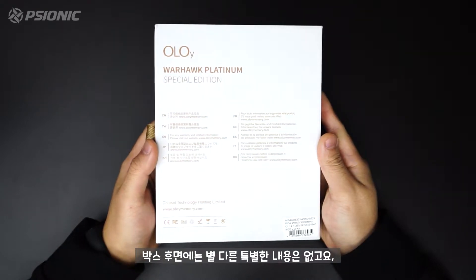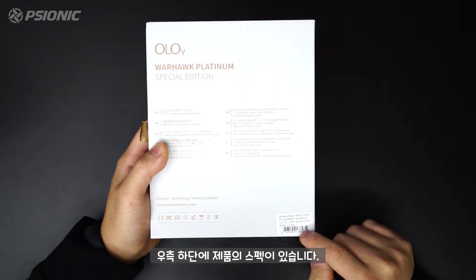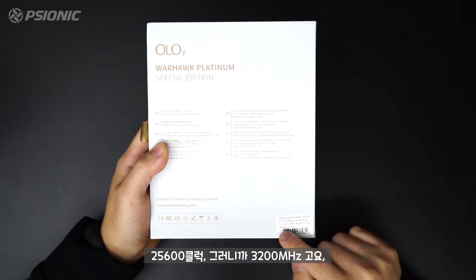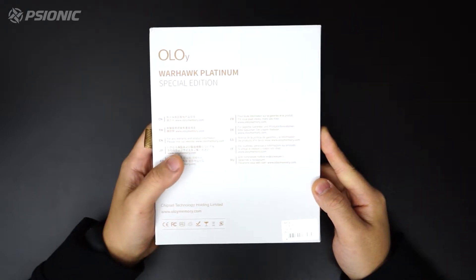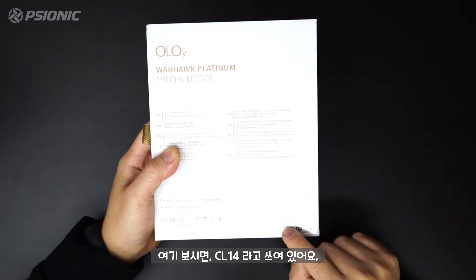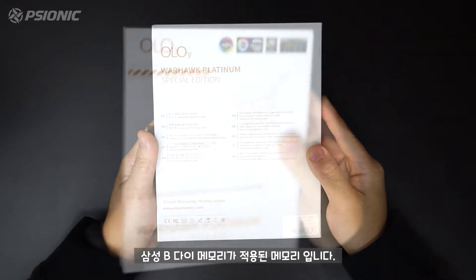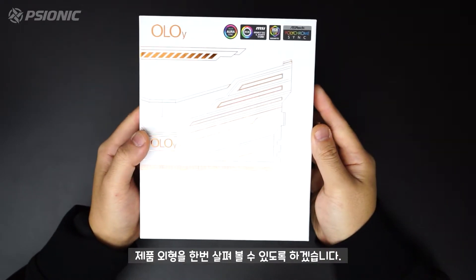박스 후면에는 별다른 특별한 내용은 없고요, 우측 하단에 제품의 스펙이 있습니다. PC4-25600, 그러니까 3200MHz이고요, 8GB 2개가 구성된 16GB 킷입니다. CL14라고 쓰여 있고, 삼성 B다이 메모리가 적용된 메모리입니다.